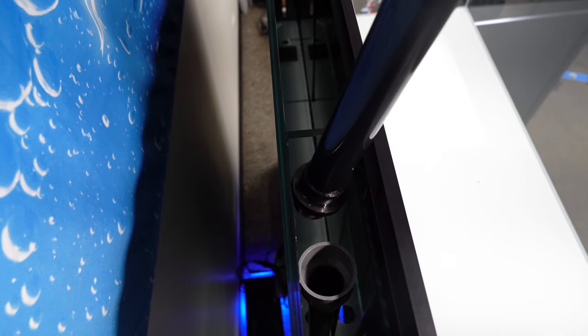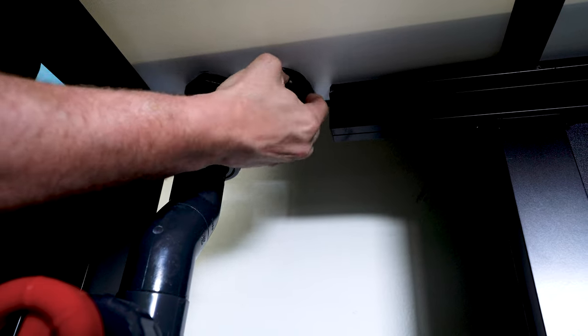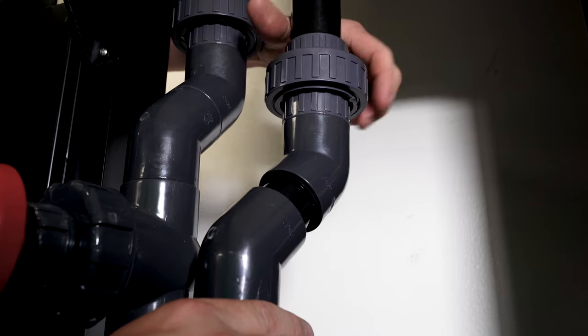We repeat this same process with the emergency standpipe and down pipe directly to the right or towards the center of the main overflow. This is a great feature that you hopefully will never use. If your main overflow were to ever fail somehow, the emergency overflow will prevent the CADE display from overflowing, ensuring all water remains in the display or in the sump.